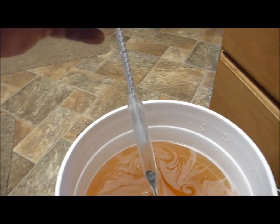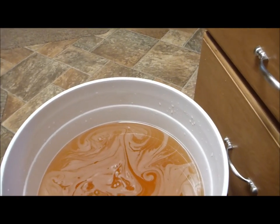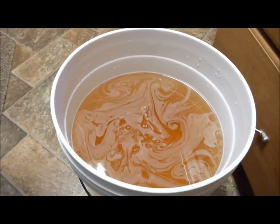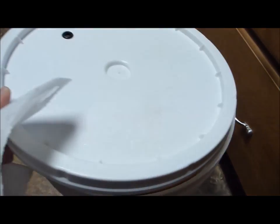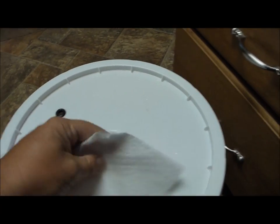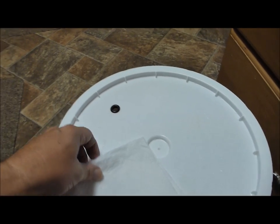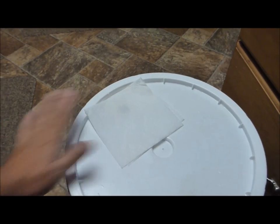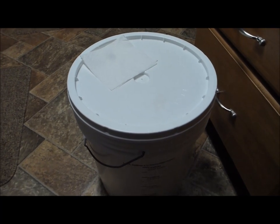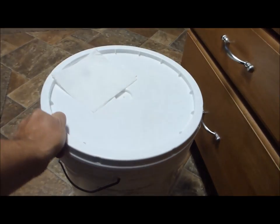I had my hydrometer sanitized earlier so I had no problem sticking it in the bucket. Now all I'm going to do is loosely cover it with this sanitized lid — it's got sulfite solution all over it. I'll just lay a little piece of paper towel over it to keep the bugs out and allow any sulfite gases to dissipate. Sometime tomorrow I'll be putting the yeast in.